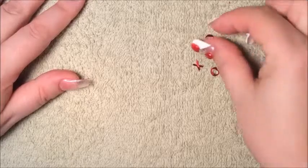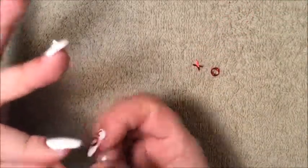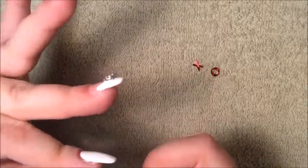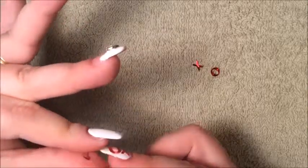So I'm going to do that with the O. All you need to do is bend the O. So we're going to bend it one way in the middle, and the other way in the middle, like so. So now it's bent.